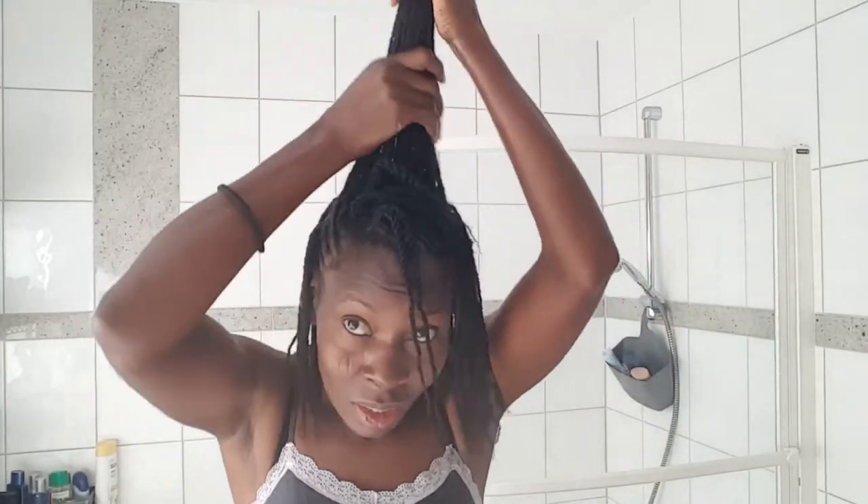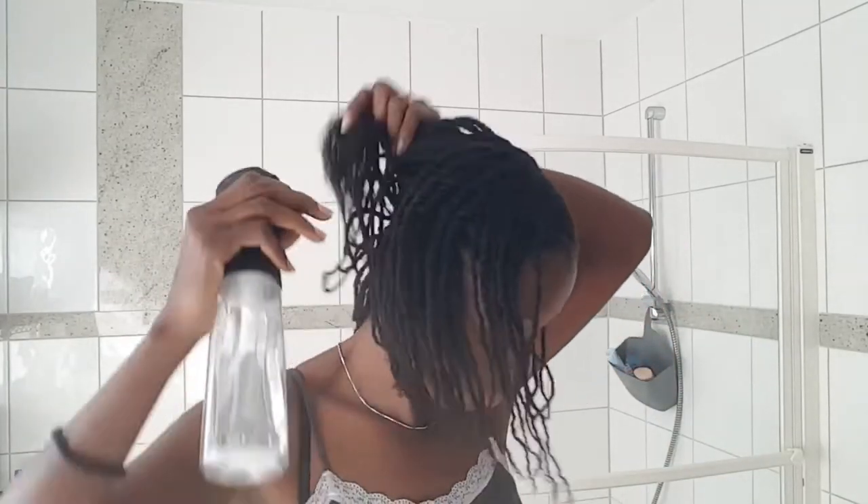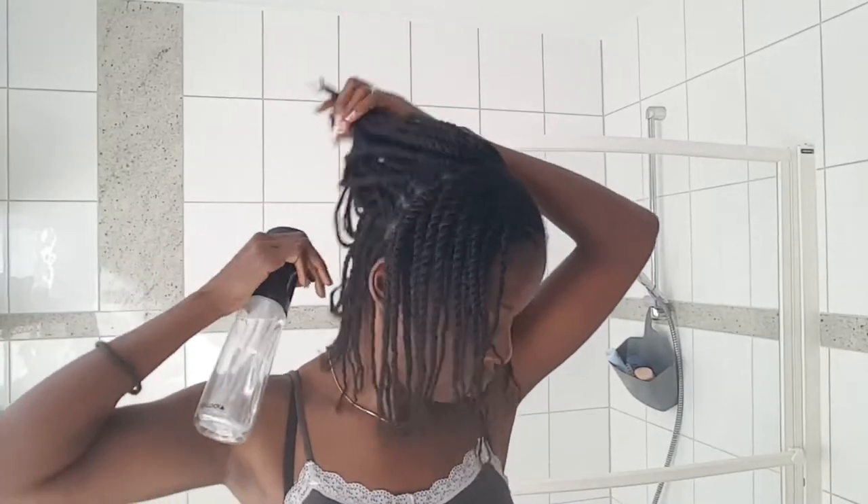I do this often, then I put on a moisturizing conditioner or any moisturizing product I have, then a little bit of oil. After two weeks or so, I'll have to wash out the oil and moisturizer, because if not, your skin can get clogged. You don't want clogged pores — I believe that also helps with hair growth.